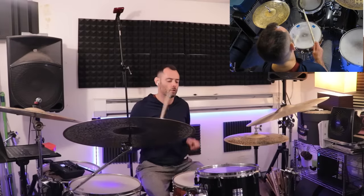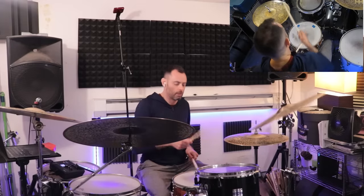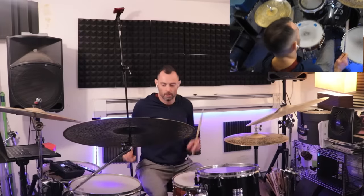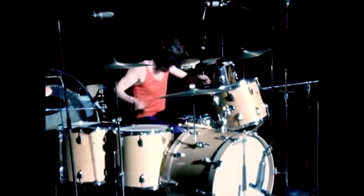Tom sweeps are a cool element to add to a drum solo, which otherwise might primarily be on the snare, or bouncing off the snare. Instead of just hitting toms in lieu of accents on the snare, a sweep is a handy way of connecting them in a way that sounds really badass. Of course, one of the most famous purveyors of this style was one Mr. Bonham.